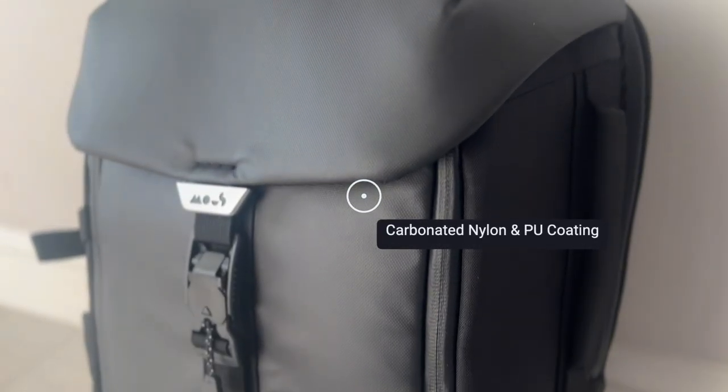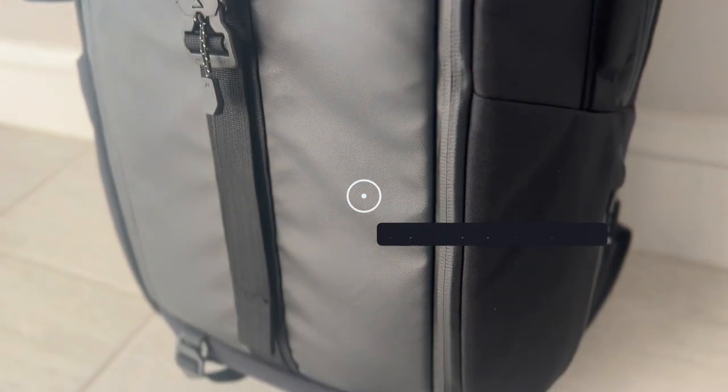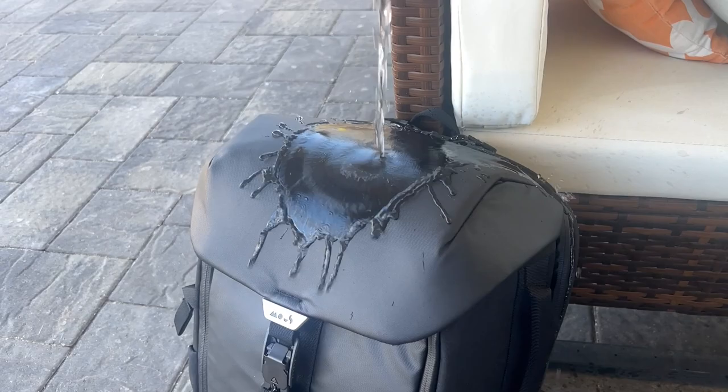As far as the materials, the bag feels very solidly built. The exterior fabric is a carbonated nylon with a polyurethane coating, so it feels like it's going to hold up well to rougher usage while providing plenty of weather resistance. It is a little on the heavier side even when empty, but that makes sense given the rugged materials and padding. You also have some really nice aqua guarded YKK zippers all throughout.